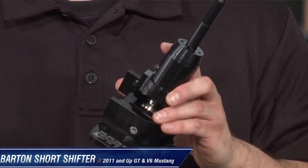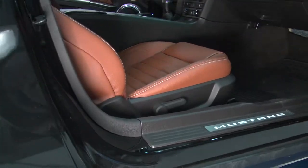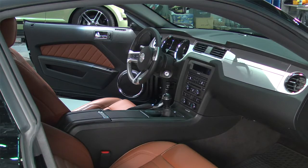Hey everybody, Dave here from American Muscle, and as you can see I have with me the Barton Industries short throw shifter, designed specifically for the manual 2011 and newer Mustangs.